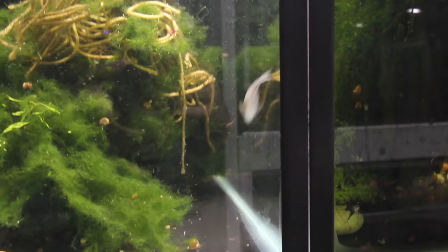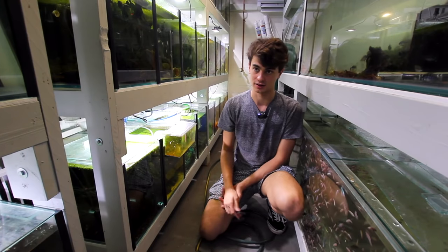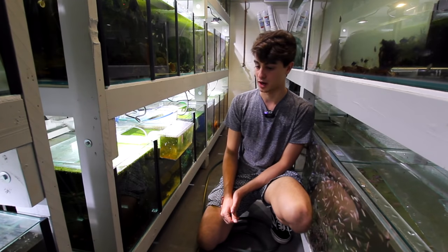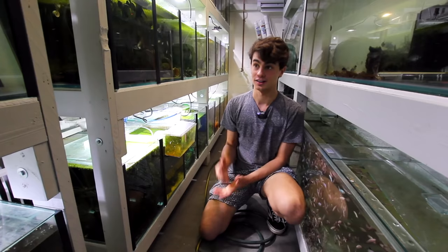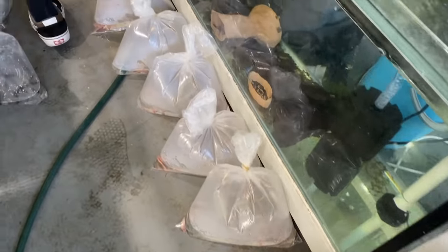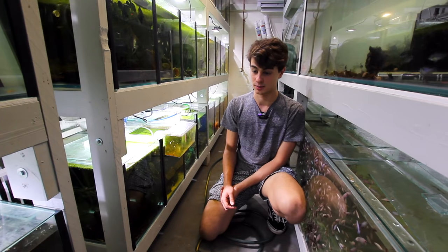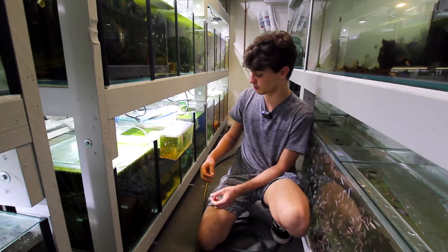The other type we're breeding are julii or trilineatus - false juliis - in a tank on the other side. We're going to try a different, more efficient way because corydoras have been one of my best sellers. I sell a lot of fish wholesale, and the wholesalers absolutely love corydoras, so I'm trying to find ways to produce them at a larger scale.